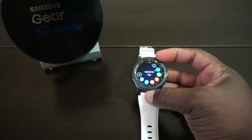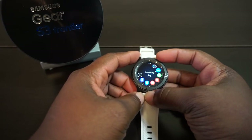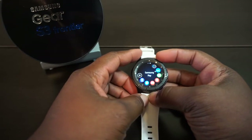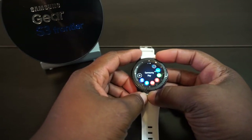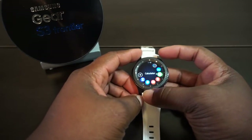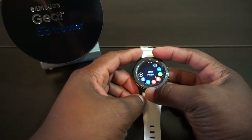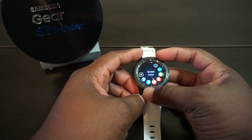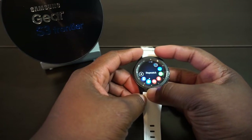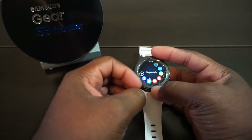Samsung Pay on this watch has been phenomenal — it has not failed me once in the many times I've used it and actually works faster than Samsung Pay on my Galaxy S7 or Galaxy Note 7. There's also calendar, voice memo, a speedometer I haven't tested yet, and a stopwatch and timer — some of which I had to install myself, they didn't come pre-installed.